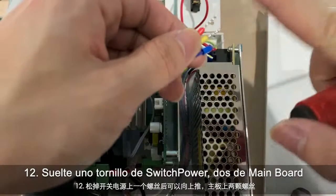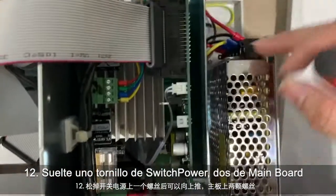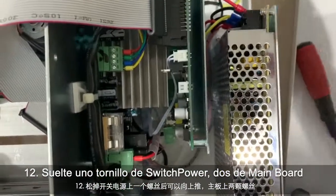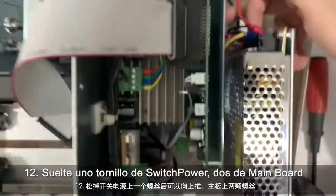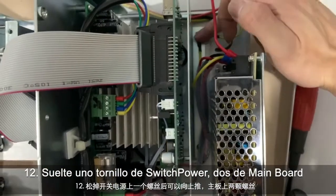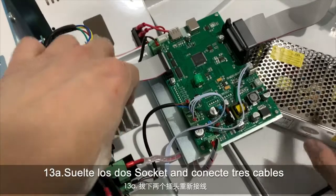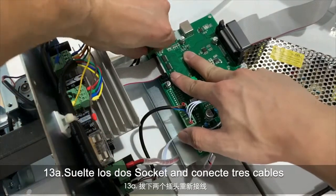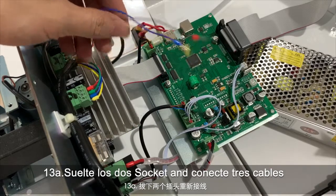In order to connect this to the main board, we need to remove the power switch. We have one screw over here — just remove this screw and push it off. For the main board, we have one screw here and one screw here. Take off the power switch and the main board — we need to disconnect this cable, this one, and this one. We will put these three cables back in.